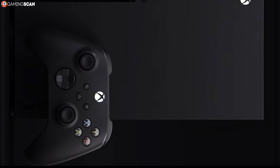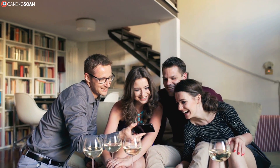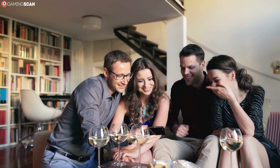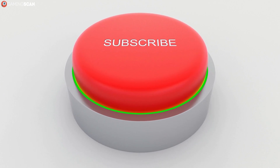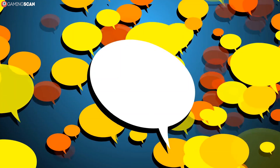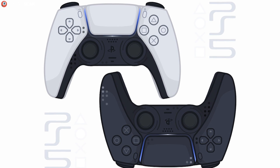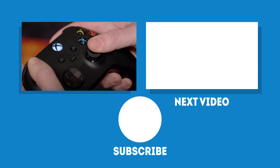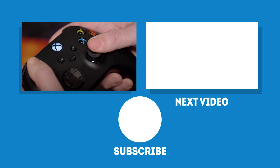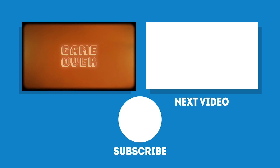Overall, both controllers look and are bound to be amazing, but the DualSense has us more excited, whereas the Series X feels like more of the same. For that reason we're giving the DualSense a slight edge. We hope you found this video helpful and our assessment fair — if so, like the video and share it with your friends. Subscribe and click the bell icon for more videos. Let us know in the comments whether you're excited about the DualSense's features or if you think the Series X has it in the bag. May your games be fun and your losses few — see you next time on GamingScan.